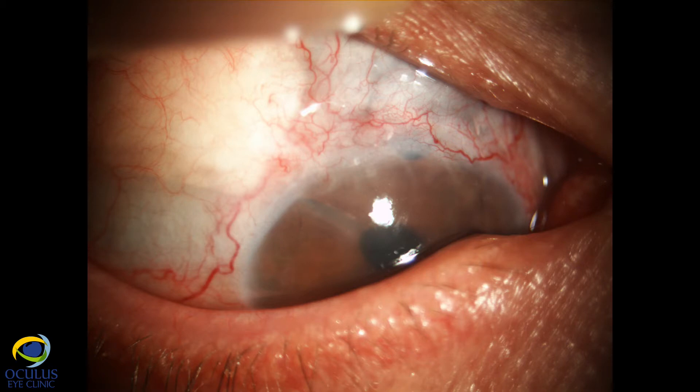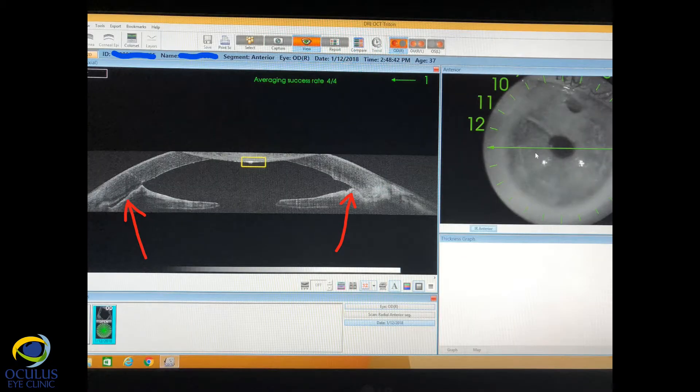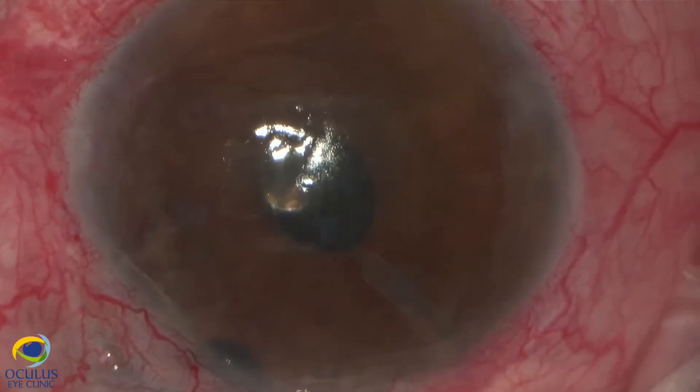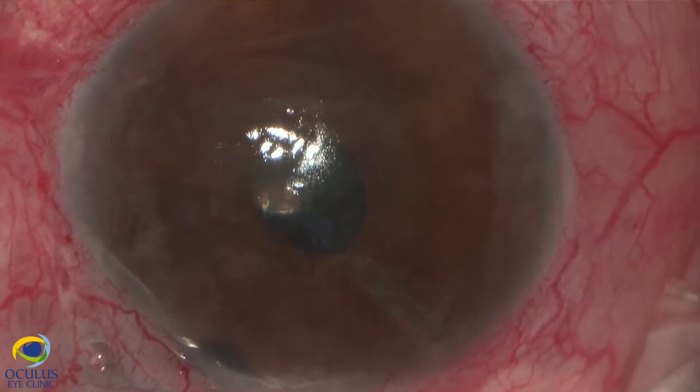We decided in this case for a DSEC procedure instead of DMEK, having in mind the presence of the tube in the anterior chamber and also the extended synechiae between the iris and the cornea on almost 360 degrees, so the angle was completely closed. We performed a standard ultra-thin DSEC.